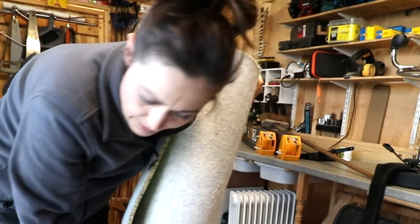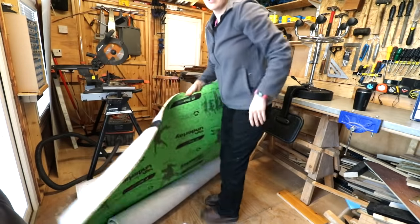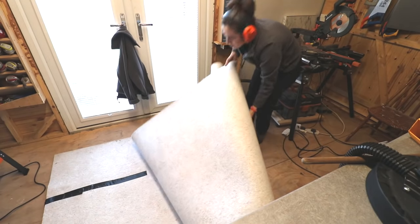It's a good job I don't like to throw things away. I've got some spare underlay. I'm going to put that down. Oh, it's quite big. It's going on forever.